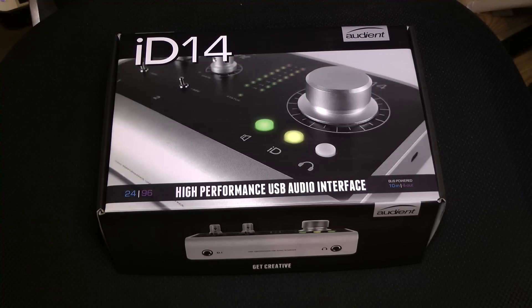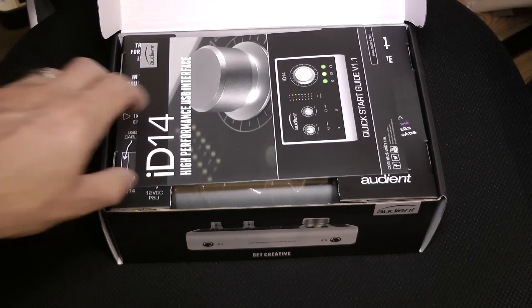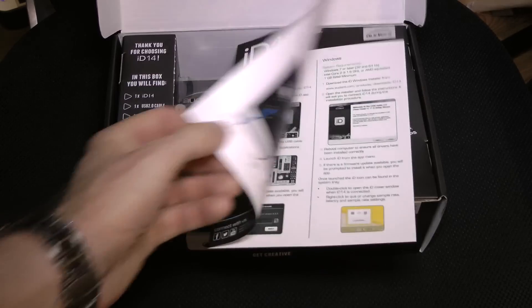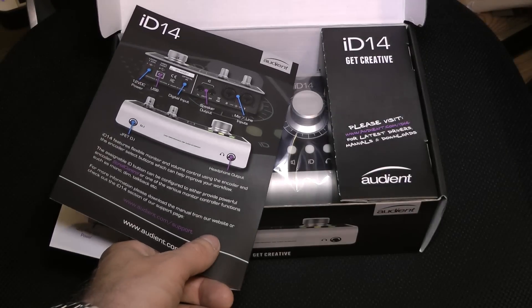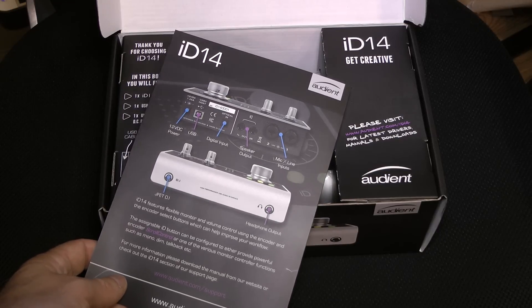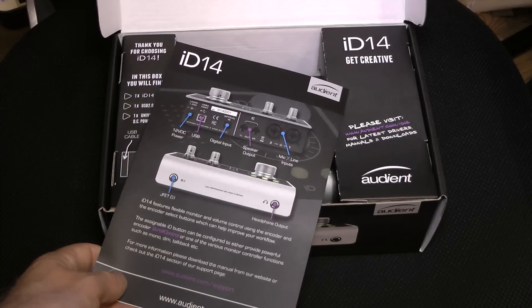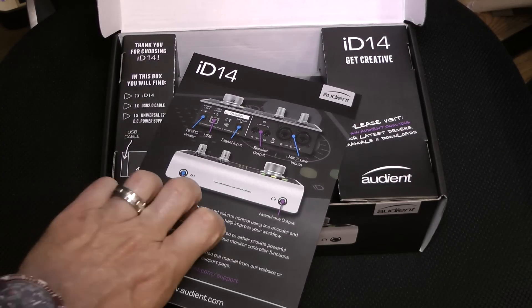So there she blows — the box for the ID14. Let's open her up. The first most important thing that everyone forgets to read: the manual. I like the Audient manuals — very simple, four pages. It also tells us the basic specs. We know we've got two mic pres, two line-ins, two outs. Most importantly, we've got the optical in so we can connect something like our ASP008 or the new 800 when it comes out. DI and headphones on the front — all good stuff.